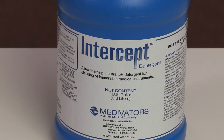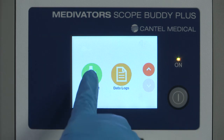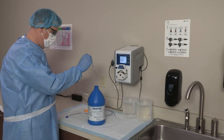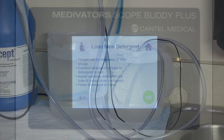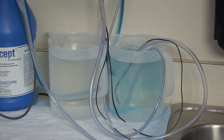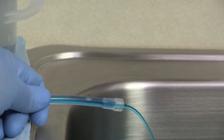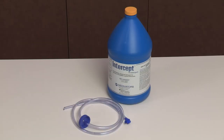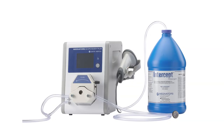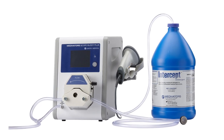The Scope Buddy Plus Flushing Aid has been validated with Intercept Detergent. Intercept Detergent is a unique surfactant-based formulation clinically proven to provide superior removal of biological and organic soils, and effectively aids in the removal of biofilm on flexible endoscopes. The concentrated solution has a fast contact time of one minute and low-use concentration. Its low foaming and neutral pH characteristics meet the criteria of endoscope manufacturers and society guidelines. Intercept Detergent is biodegradable, with a temperature range of 20 to 35 degrees Celsius (68 to 95 degrees Fahrenheit). The temperature monitoring range can be adjusted in the detergent menu; consult the detergent IFU for required temperatures.